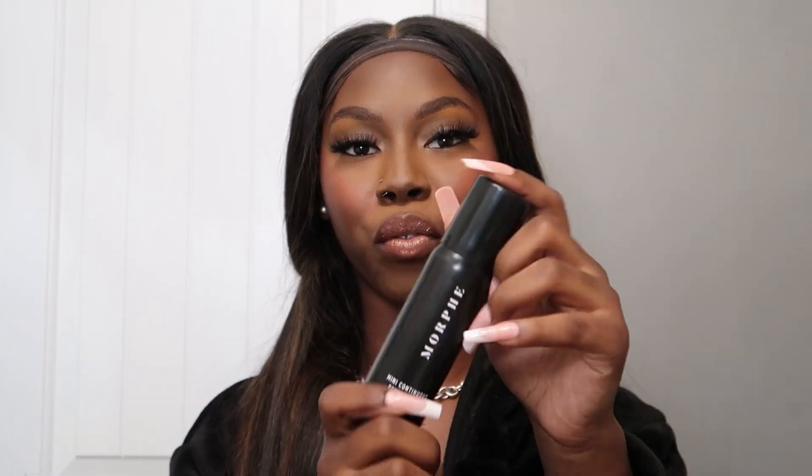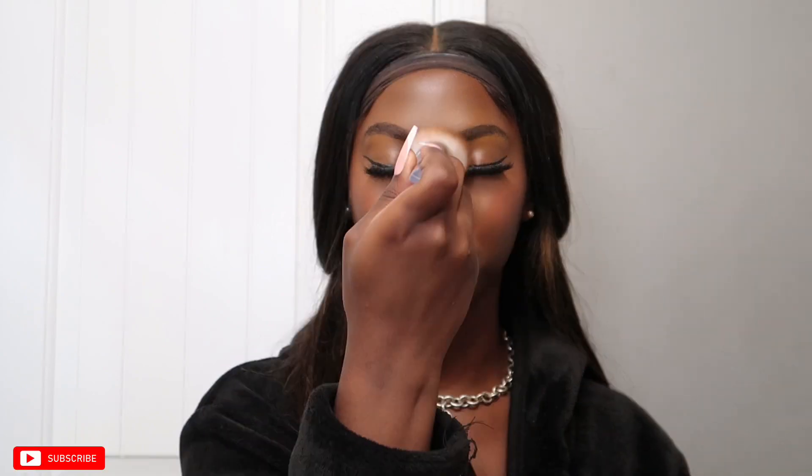We are done! Now we're grabbing the Morphe setting spray, spraying it on, and then taking a regular buffing brush to tap it all in. I'm probably going to add a little more blush since blush just goes away. Taking my blush brush one more time to bring it back. Okay y'all, this is the final look — I love it! If you enjoyed this video make sure you like, comment, and subscribe. We're on the way to 800 subscribers! Follow me on all my socials — I post tutorials and reels on Instagram too. Thanks for watching and I'll see y'all in the next video, bye!